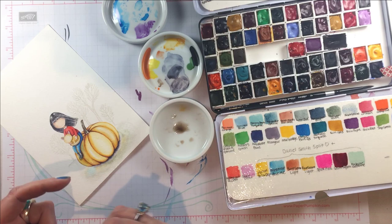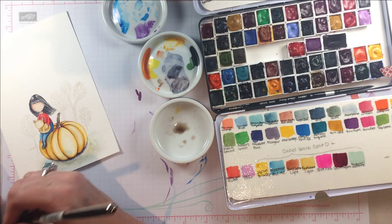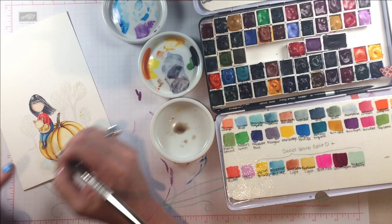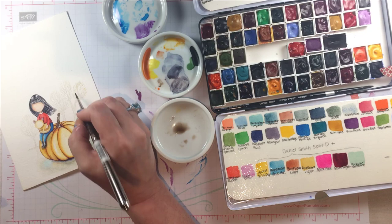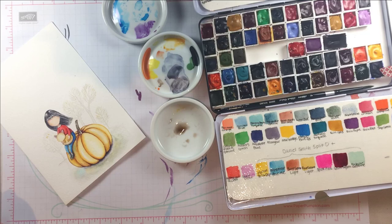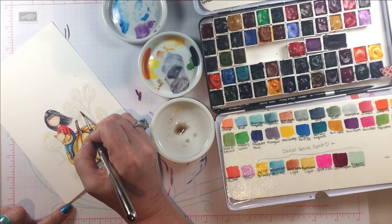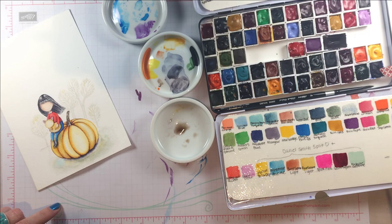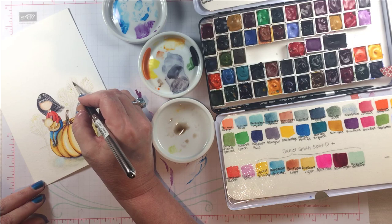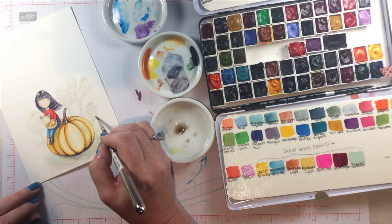I'm taking the same colors that were in the pumpkin — the orange, the yellow, the green — just from the mixing dishes I've been using, watering them down and just doing the hint of little leaves. I believe this is my number two brush. I basically use my number two and my number four brush the most — you saw me use my number eight for the ground because I needed more water to cover a wider area, but for actual painting of stamp images I really like the two and the four. These little mixing dishes — I'll have a link below — make it easy to pull out a little bit of color and get it the right saturation, and I just want little hints of color back here.